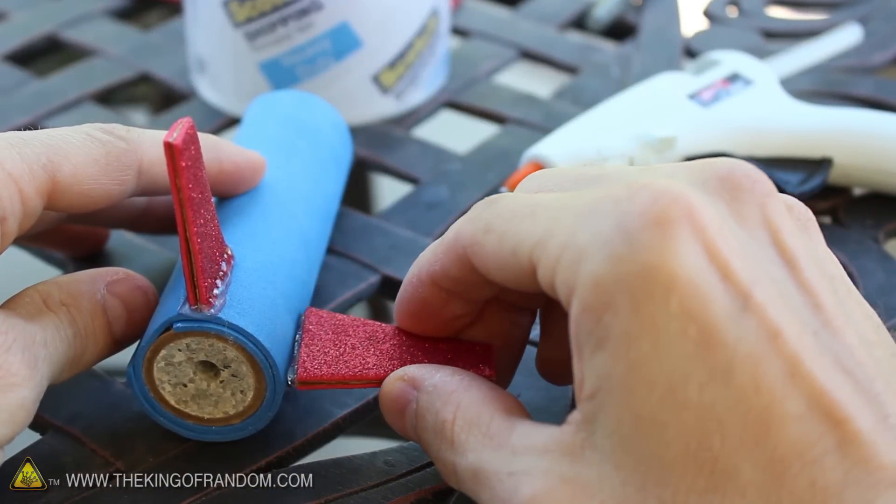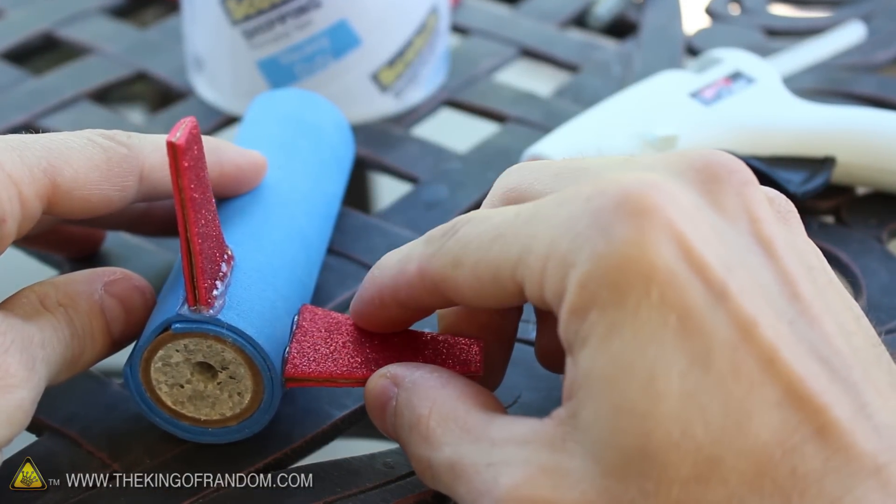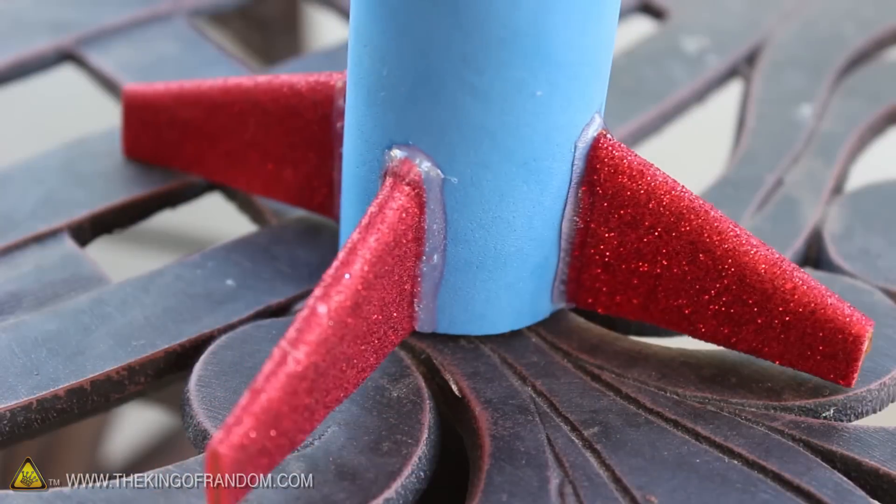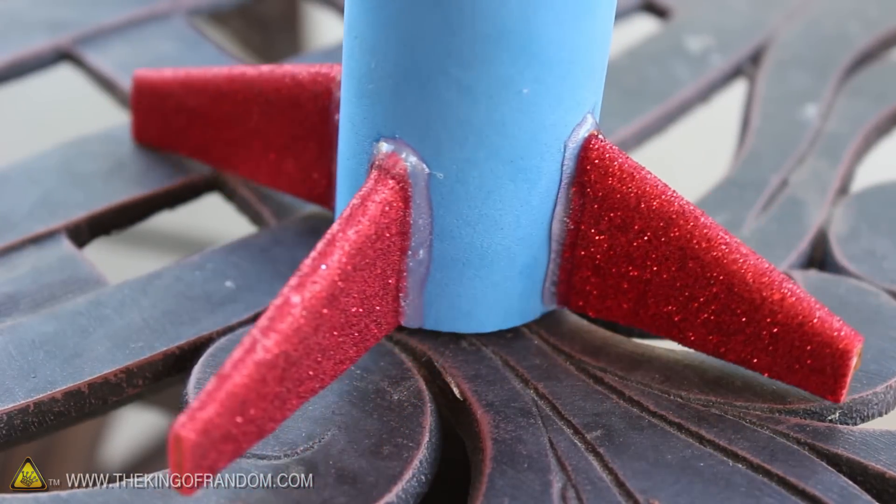Alright, let's try adding a bit of hot glue to the ends and pressing them onto the rocket body. Now this typically isn't the best choice to secure fins to a rocket, but the foam is porous enough to make a surprisingly strong bond.